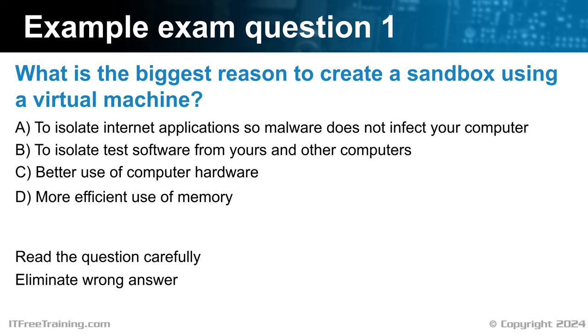In this case, it is asking about sandboxing using virtual machines and the biggest reason to use them. A sandbox refers to an isolated and controlled environment that allows you to run and test software, applications, or processes without affecting the rest of the system — it's where you do your testing in an isolated environment so it can't break anything else on your computer or the network. A virtual machine is an emulation of a physical computer; they can be quick to create and configured to run isolated from your computer and the network. Upon reviewing the answers, option C is incorrect — optimizing hardware usage is not a foremost consideration in this context. Answer D is also incorrect: creating a virtual machine will consume more memory, and the primary reason for creating a sandbox is not efficient use of memory — it is about isolation.